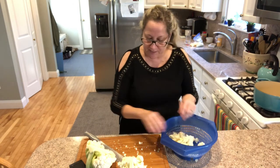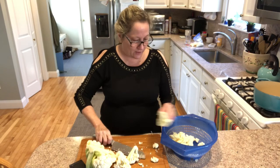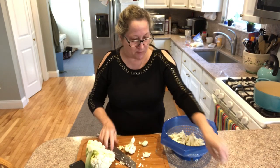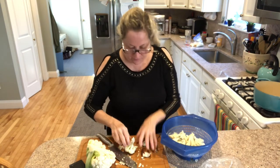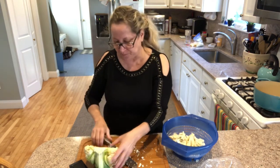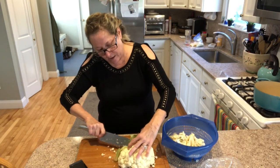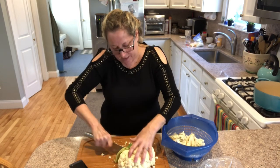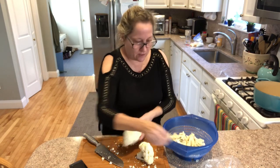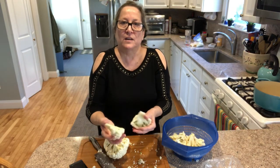If anybody would like to add a comment and tell me if you use the green parts for anything — like can you put them in a stew, a soup, or to make stock — just let me know in the comments below. Waste not, want not, right? I'm going to use that V-cut again, take those parts, get rid of them, and cut those florets into about the same size pieces as the others.